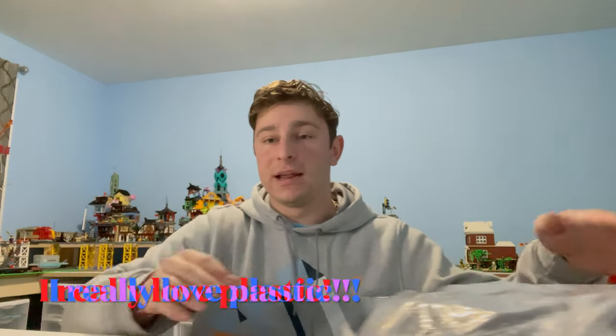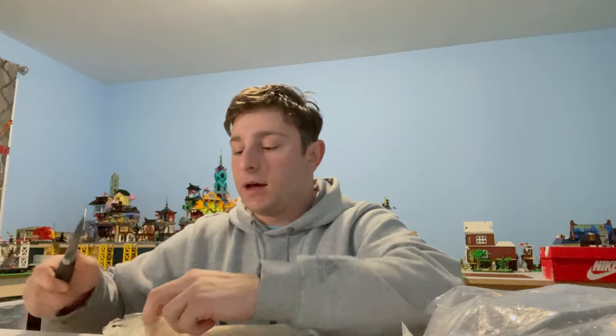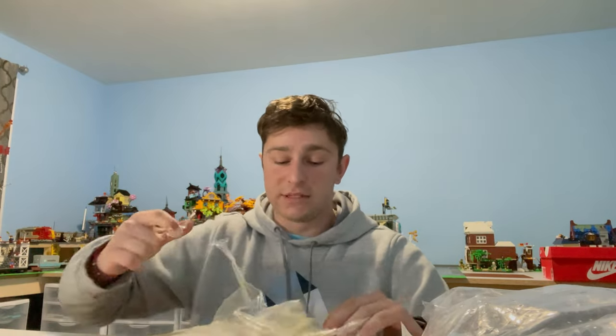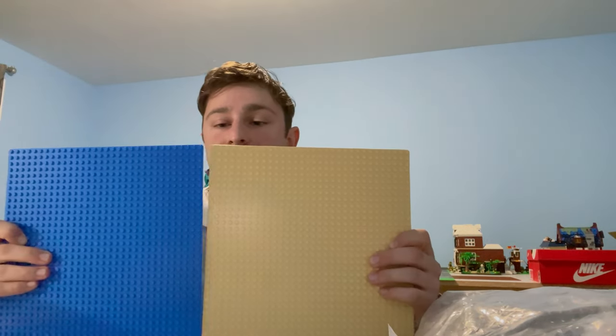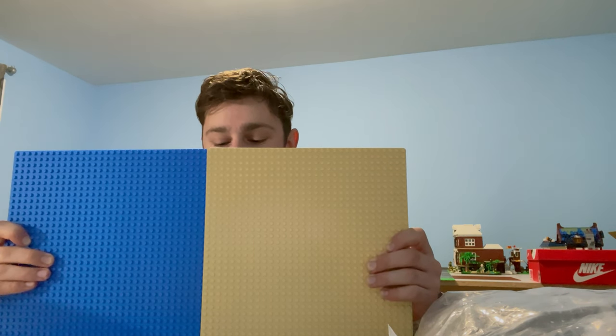I really want to do a nice trial and some comparison. The first thing we are going to open is base plates. We're going to open these base plates — I love how everything's wrapped pretty much individually. The size is going to replicate Lego, right? This is supposed to be a compatible brick — a compatible, cheaper alternative. So I'm going to grab a Lego base plate that I have behind me. The size and dimensions are exactly the same. Let's do a bend test.